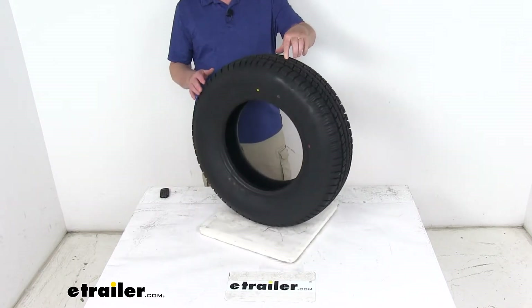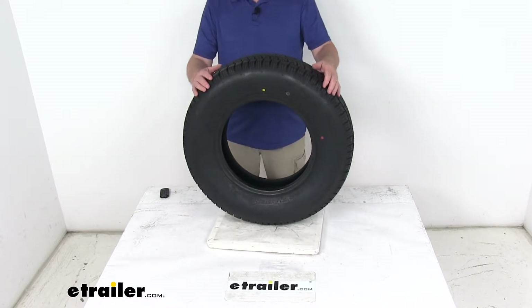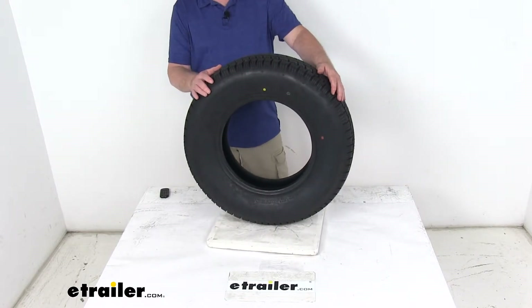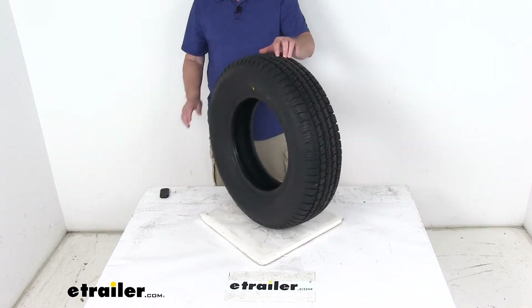This tire is designed to fit on a wheel size of 14 inch by 5 inches wide, 14 by 5½ inches wide, 14 by 6 inches wide, and 14 by 6½ inches wide.